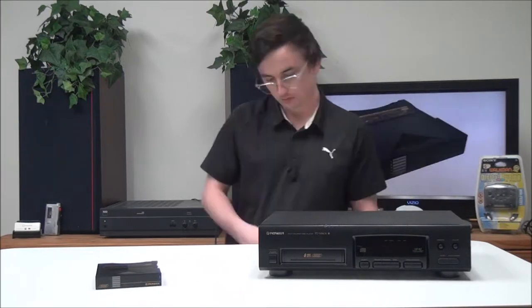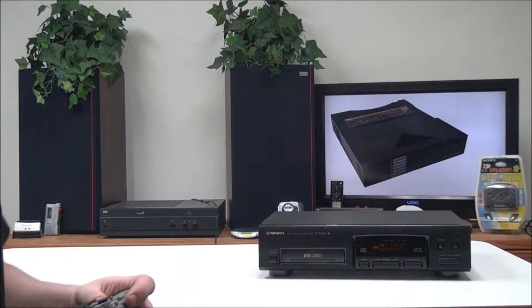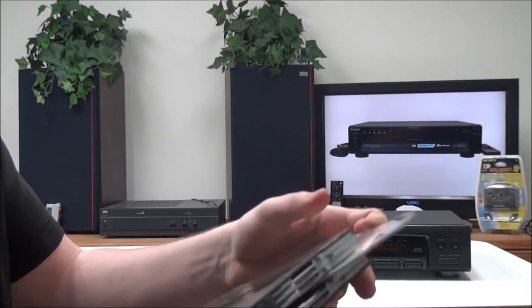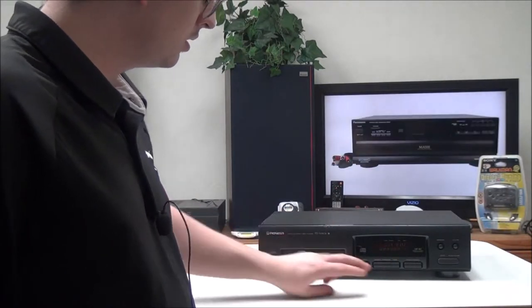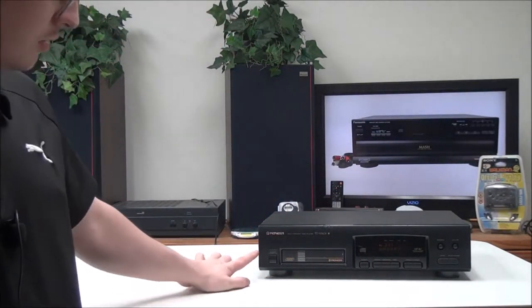To connect it, you'll just plug in your audio cable and your power cable — just match up the colors. Once you've got it all plugged in, you can load up your CDs. You can fit six CDs in a cartridge; just slide out the tray and stick them in there.